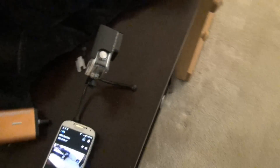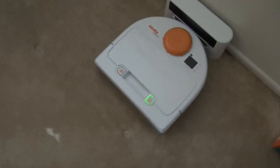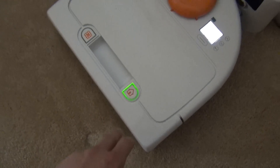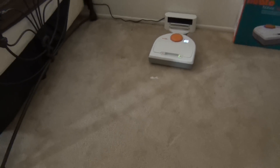Alright, so the BotVac is charged up and I have my GoPro over here. It's gonna be recording what goes on and I'll move it from room to room, and we'll speed up the video so we can see how this works. So let's go ahead and start this up for the very first time. I'm gonna go ahead and hit the power button, and then I believe I hit it one more time. And here we go, let's go ahead and see what happens.